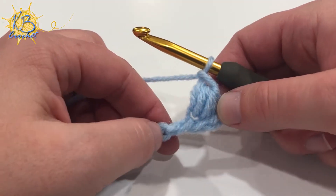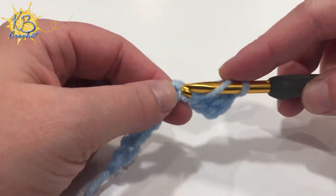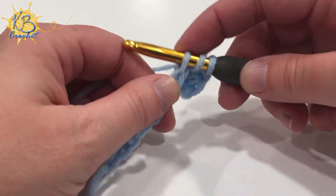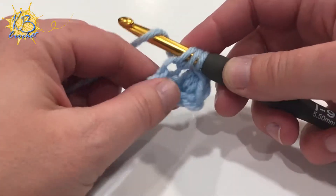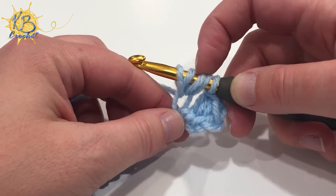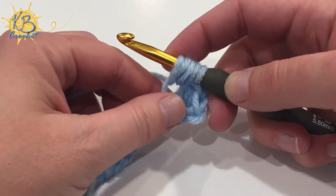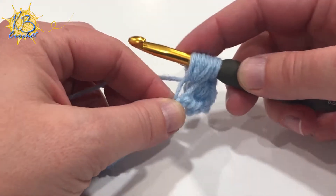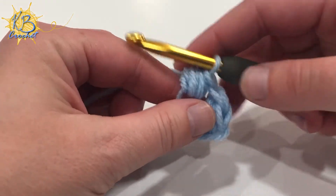For your next puff stitch, you're going to skip the next chain and work into the following one. Yarn over and insert your hook into that following chain, yarn over, pull up a loop — so you have three loops on your hook. Yarn over, insert into the same stitch, pull up a loop — so you have five loops on your hook. Yarn over, insert into that same stitch a third time and pull up a loop. You now have seven, so pull through all seven and chain.